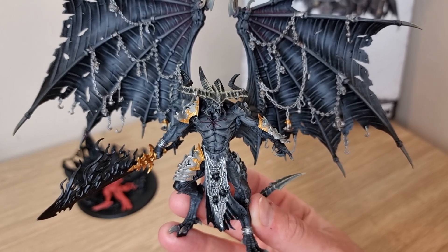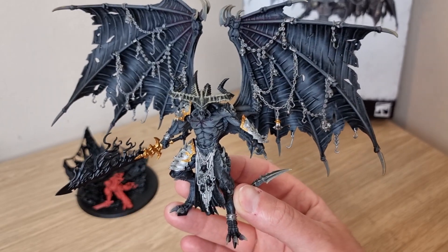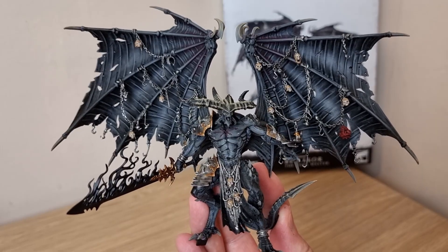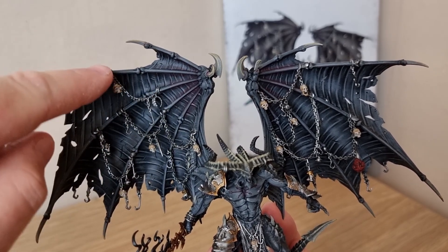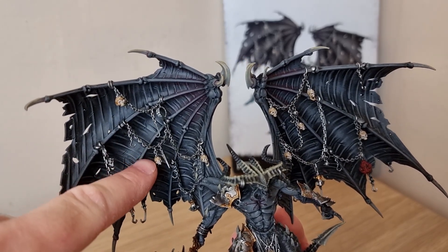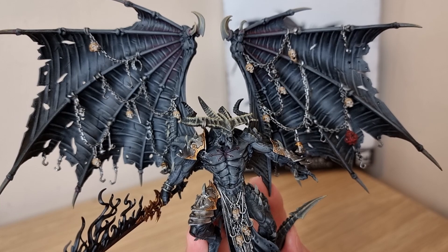Another step is to base coat all the skulls - there's a few here, a couple on the wings. I'm going to use Rakarth Flesh to base coat those skulls, then use Skeleton Horde to wash them, then Rakarth Flesh again, and then Screaming Skull to highlight them - just taking the raised bits over the brow of the eye, the nose, and whatever else. I've got the Nuln Oil on the chains with some Stormhost Silver for highlighting, just flicking across the edges of the chain bits to try and bring out the highlights. The skulls have been based in Rakarth Flesh, washed with Skeleton Horde, highlighted with Skeleton Horde and then Screaming Skull. I've also used a little bit of Stormhost Silver to catch the edges of his shoulder pauldron, arm and leg armour.